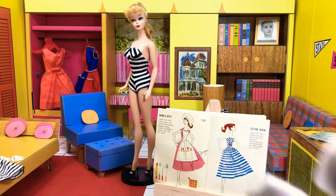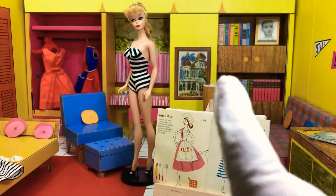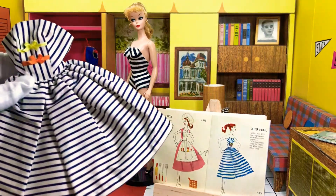And that's one of the main reasons why many women, mothers, and children actually made their own clothing. In a later video I'm going to be showing some of the patterns and stuff that people made. Here is the actual dress.